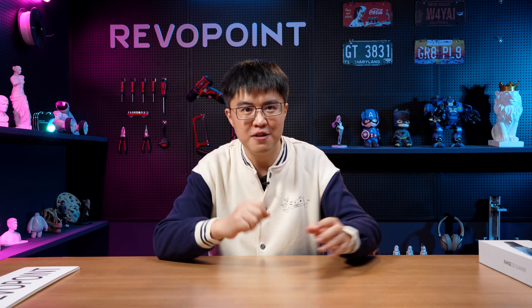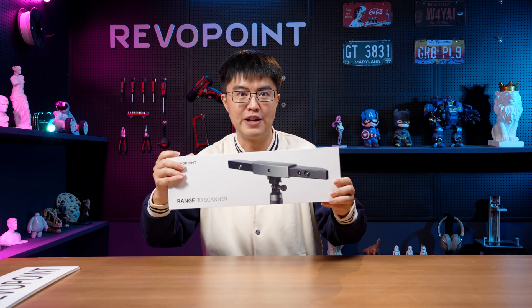Hello and welcome! Thank you for choosing RevoPoint. My name is Ash and I'm gonna be your personal helper throughout your scanning journey. That's why I made this brand new series of videos — I call it Revo Bootcamp — where I'm gonna explain you the very basics and help you get started every step of the way. In today's video we're gonna talk about how to use Range.